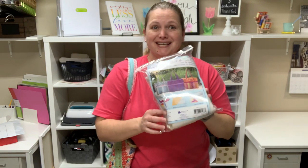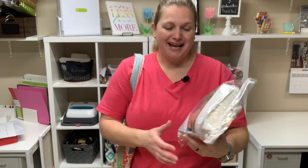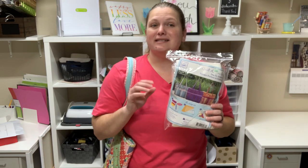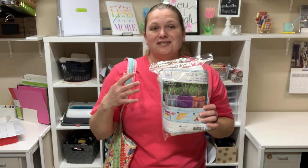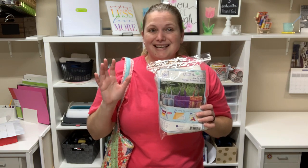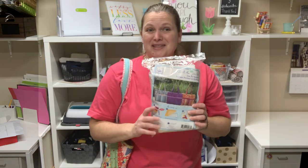Hi everyone, I have a fun and quick project for you. It is a quilt as you go tote bag kit and I love making these quilt as you go projects. I love getting the kit like this because it makes it so easy to come together. It is a great project for beginners or if you just want a quick project to get done in just a day or a weekend. So keep on watching as I walk you through this bag.